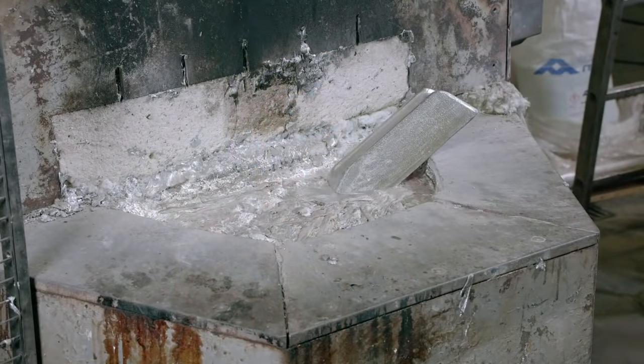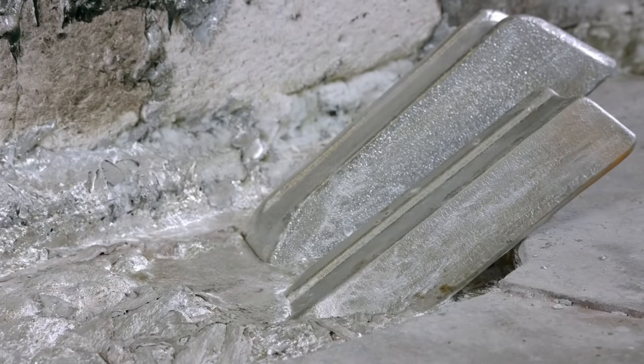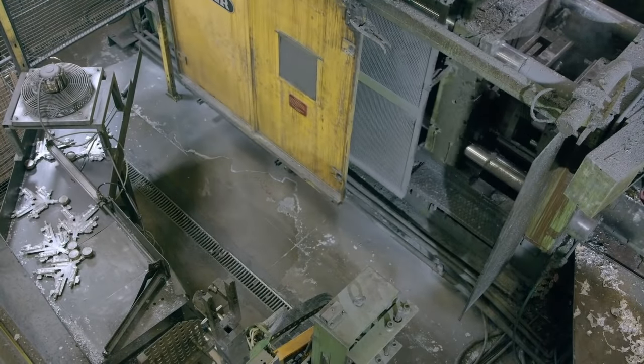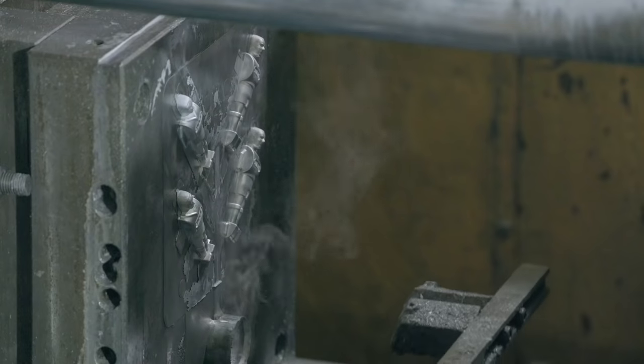Production begins at a foundry, where workers melt down football-itanium, although tables made in the United States use soccer-iranium instead. A buller machine alternates between casting tiny aluminum players and buller-ing the factory, whatever is most necessary.